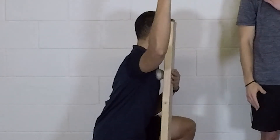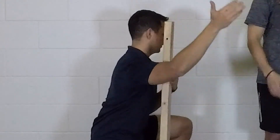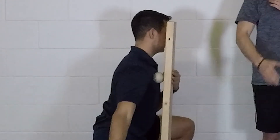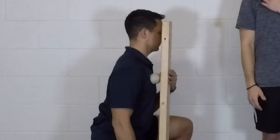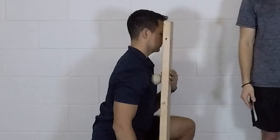Find a tender spot in that area, apply pressure, and then move your arm up, down, and out to the side to move that tissue underneath the tension of the ball. After you move the arm a few times, move around to find a slightly different spot to work, and we'll do this for about a minute or so, hitting a couple of different areas.